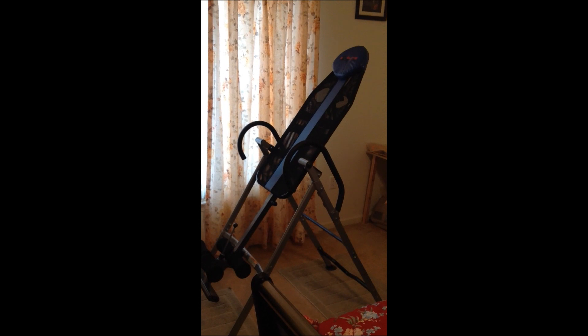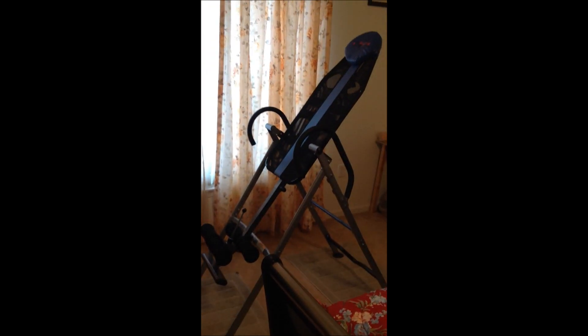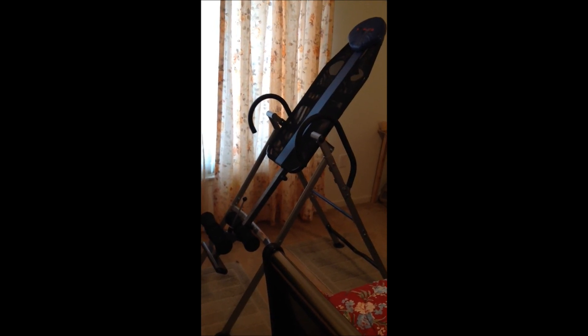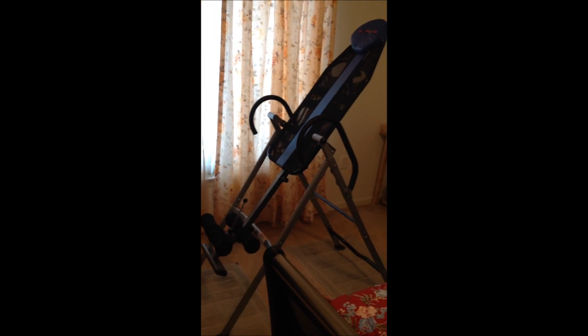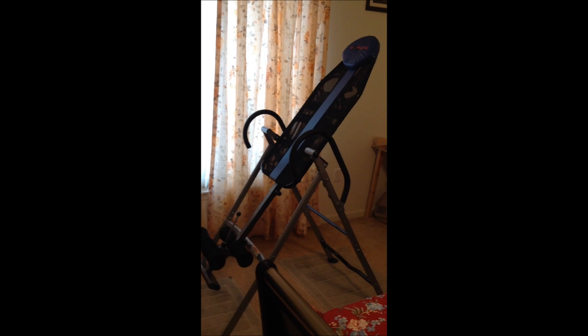This is the inversion table I use. I ordered it from Amazon.com, or I may have bought it at Sears. I will get on this table and show you how my fingers touch the ground and my spinal column extends.